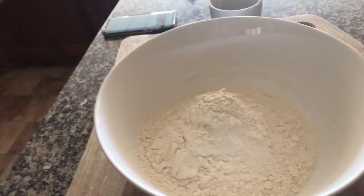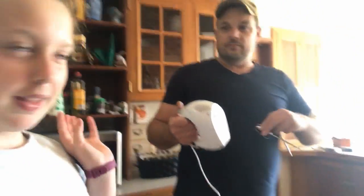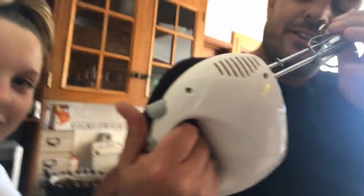Okay, so the next thing you want to add is a pinch of salt — it should look like this. You don't want to use a spoon, you want to use what's called a spinny mixer, also known as an electric mixer. It should just look like your bowl with the mixer.